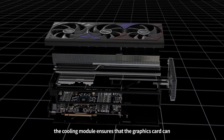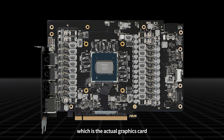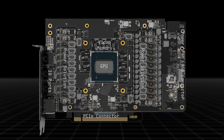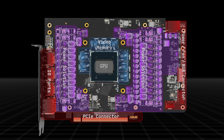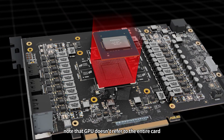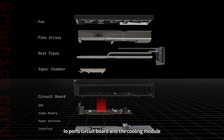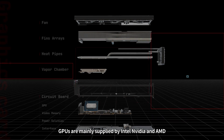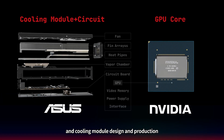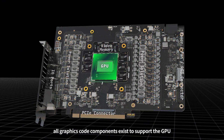The cooling module ensures that the graphics card can run at a comfortable temperature. Underneath lies a compact circuit board, which is the actual graphics card. Except for some scattered capacitors and chips, the circuit board can be divided into four parts from the outside in: the I/O ports, power solution, video memory, and the GPU. The GPU acts as the brain, taking on almost all computing tasks. Note that GPU doesn't refer to the entire card, but only the chip in the middle. The graphics card includes all the chips, memory, power solution, I/O ports, circuit board, and the cooling module. GPUs are mainly supplied by Intel, Nvidia, and AMD. Asus mainly focuses on circuit board and cooling module design and production. Just like how motherboard components support the CPU, all graphics card components exist to support the GPU.